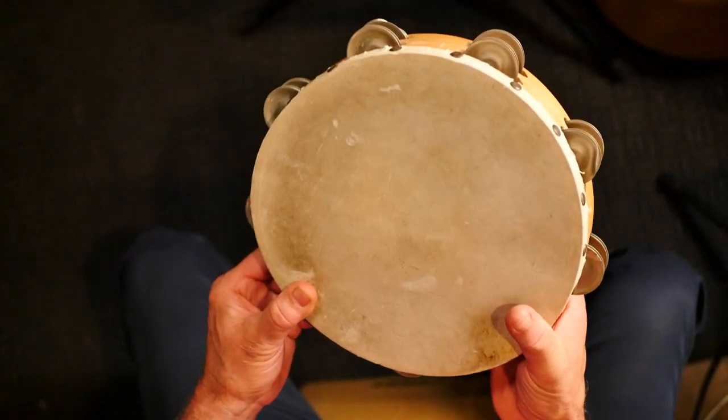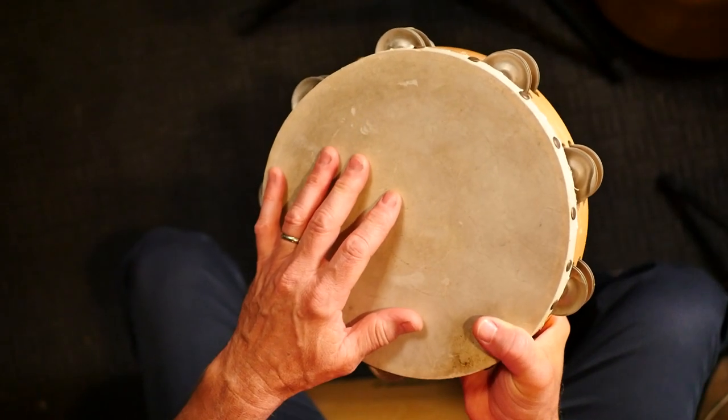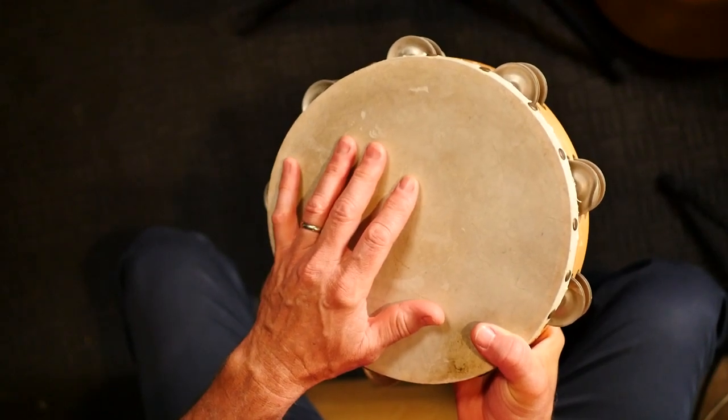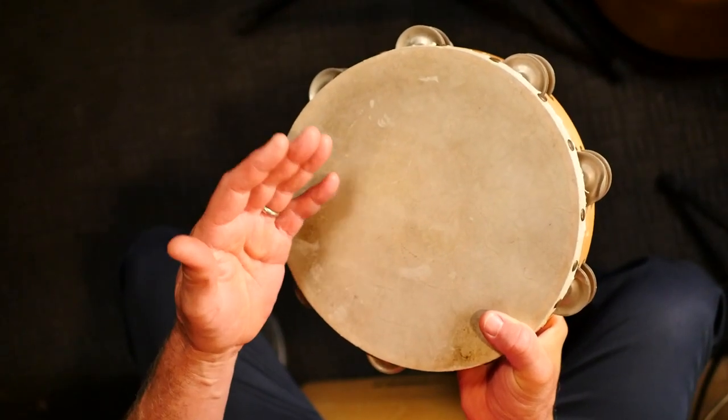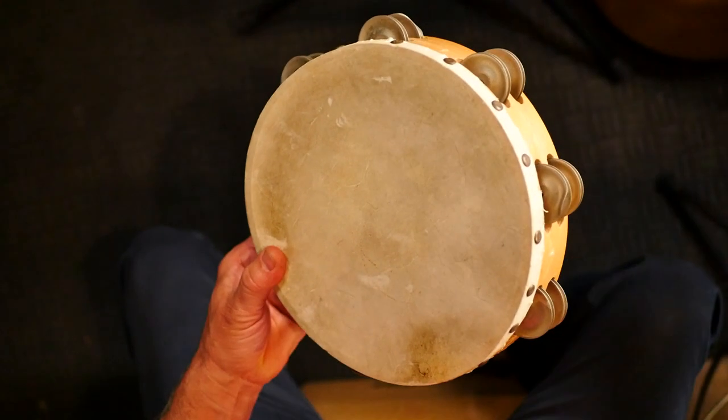Let's go to the overhead view — I'm going to show you exactly how to do a finger roll on the tambourine, and I'll show you a couple of different ways. Firstly, I'm holding the tambourine in one hand — it happens to be my right hand — and I've got it slightly angled.